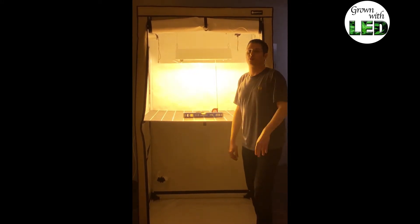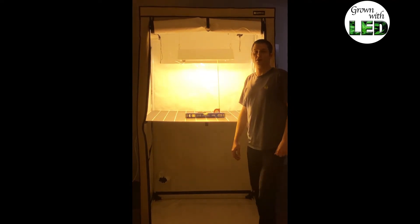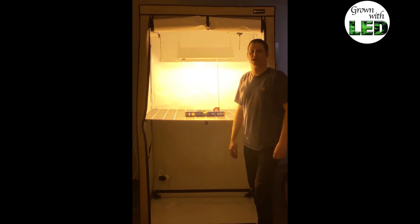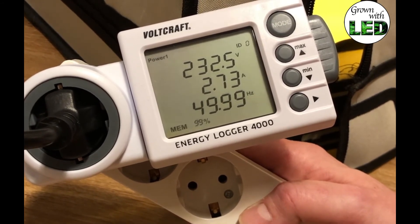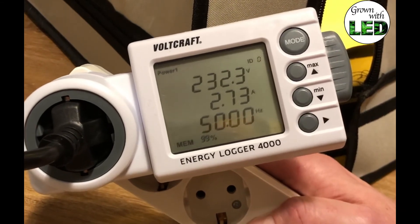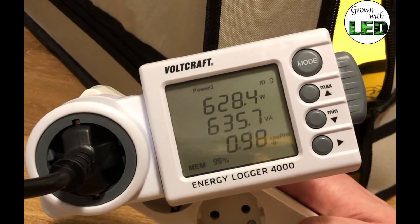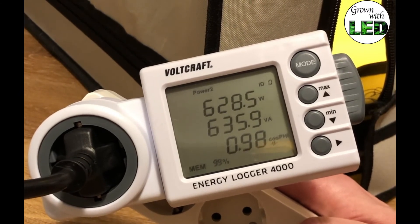We are going to do two measurements. The first one is with the normal power of our dimmable ballast set to 600 watts — so 600 watts for a 600 watt bulb. This Lumotech ballast also has a super lumen setting which gives 10% more power, 660 watts, and we are going to do that measurement as well. Here we have the Waldcraft Energy Logger 4000 measuring the HPS 600 watt with the Lumotech ballast set to 600 watts. At this moment we have 232 volts drawing a current of 2.73 amps. Pushing the mode button we can see this is using 628.5 watts at this moment, or 635.7 volt-amperes, with a power factor of 0.98. Those are the measurements for the standard settings of the ballast.